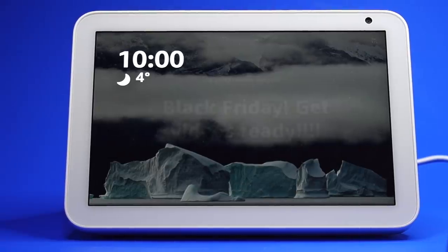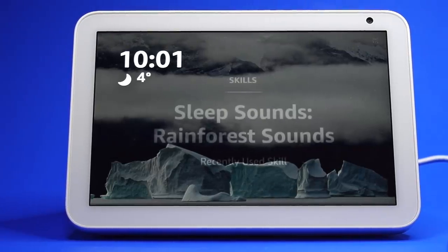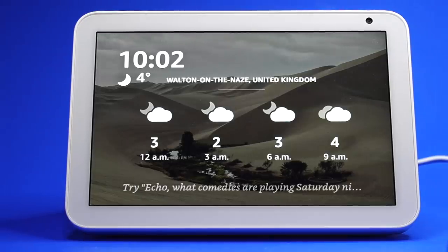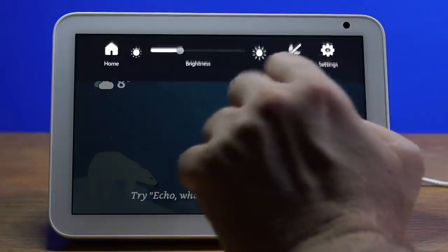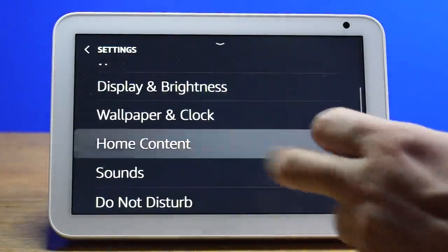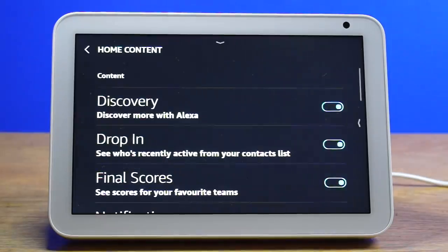The home screen will rotate various news articles, weather, and stock information cards throughout the day. It is really simple to select the information you want to display. Just go to Settings and then Home Content, where you will be able to toggle the different cards on and off.